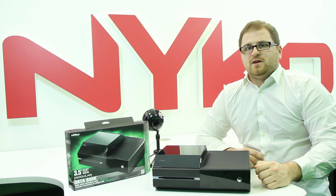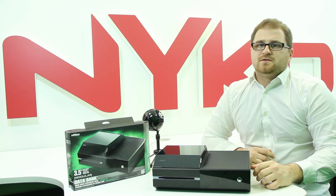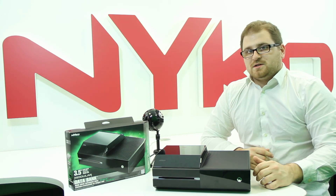The Databank is available through our online store as well as in select retailers. For more in-depth videos on other Nyko products, be sure to head on over to our channel and remember to subscribe to stay up to date on the latest content from Nyko.